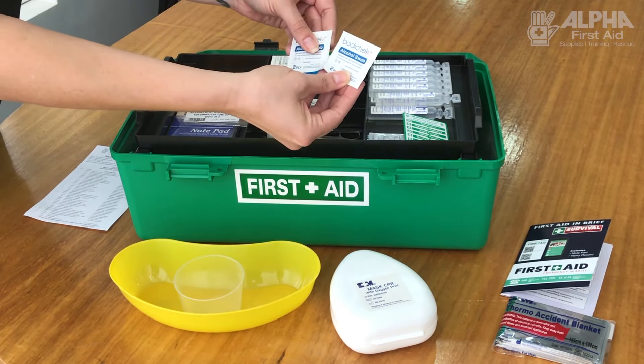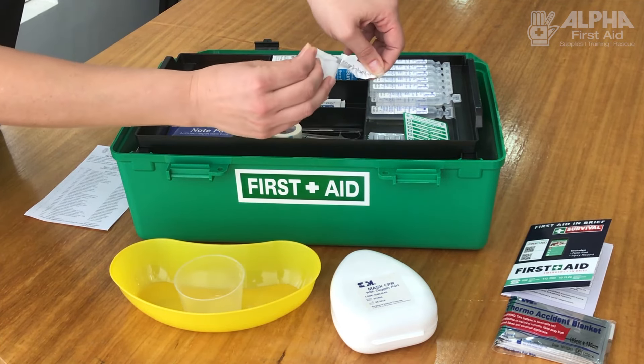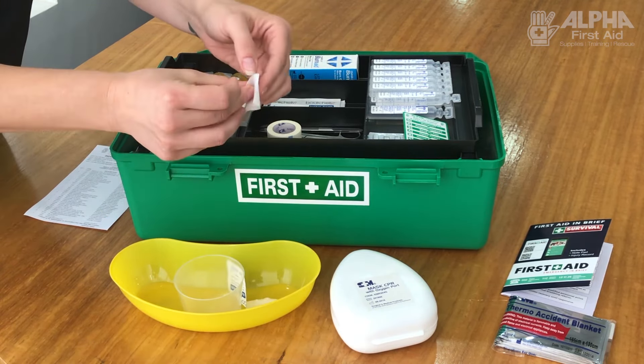Alco wipes are used to clean around the wound — they're to wipe the skin. The skin holds lots of infections, so you need a little alco wipe to wipe around the skin before you put your dressing on it.